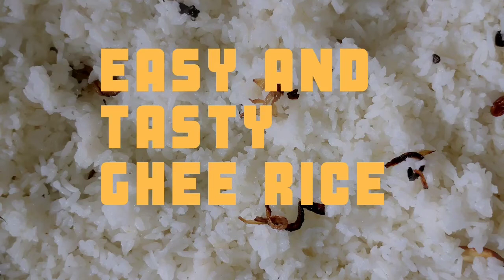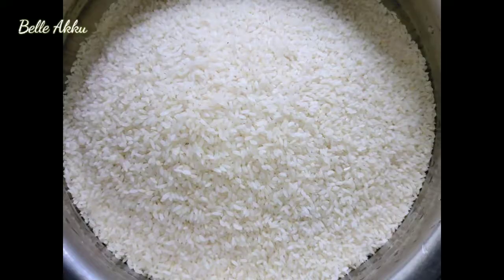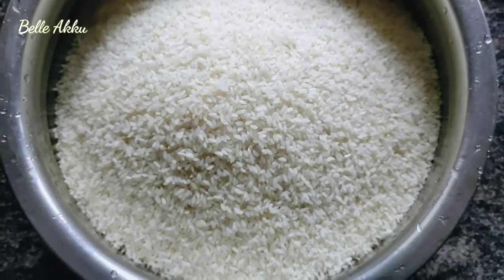Hi friends, I'm looking at nature. I'm looking at a Jiragashala area.